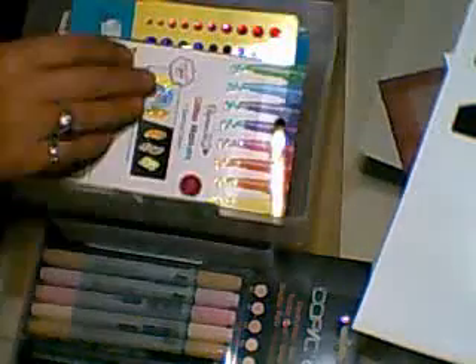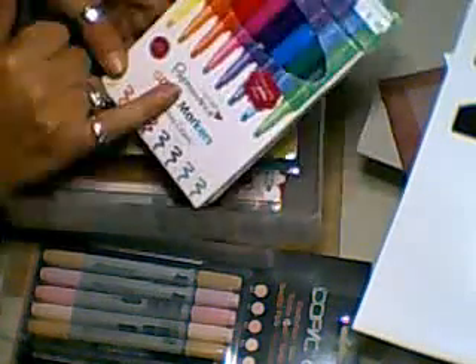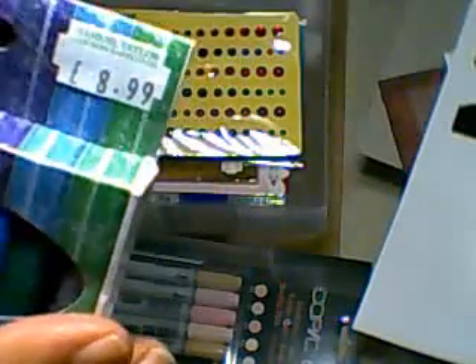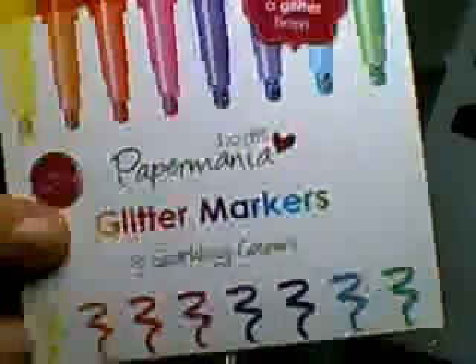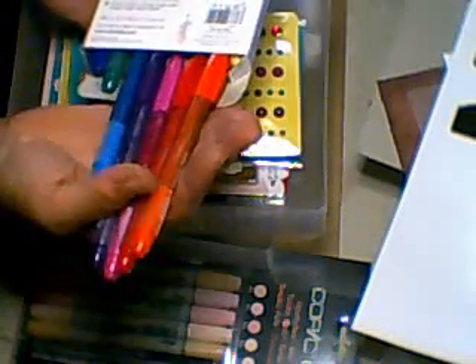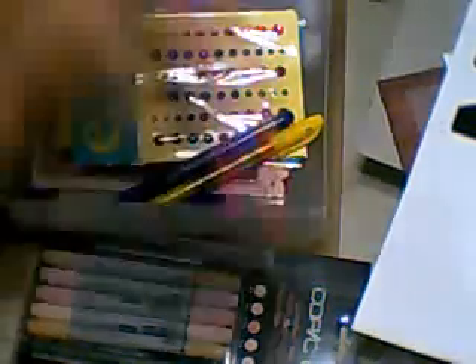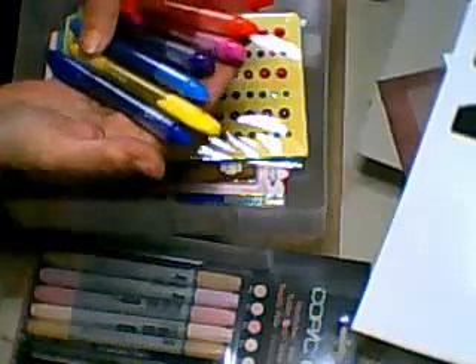In this one I want to show you — I managed to get these. Somebody, I think it was Lydia, asked me about the glitter markers. The only ones I found were the Paper Mania ones and these were £8.99. That's what you get — the glitter markers from Paper Mania. You can see the liquid in them — lovely, lovely colors. Give them a good shake — fabulous. I'm going to enjoy working with those.